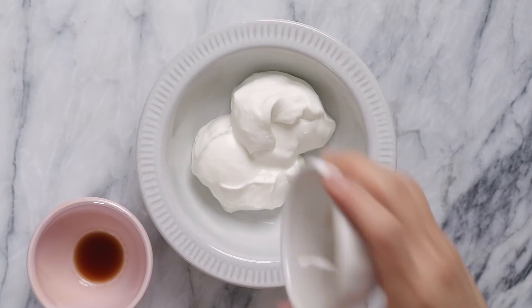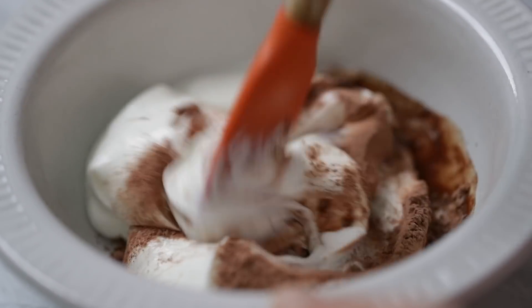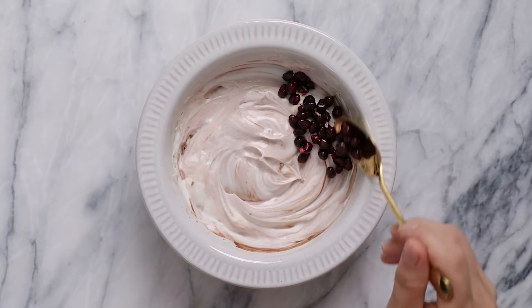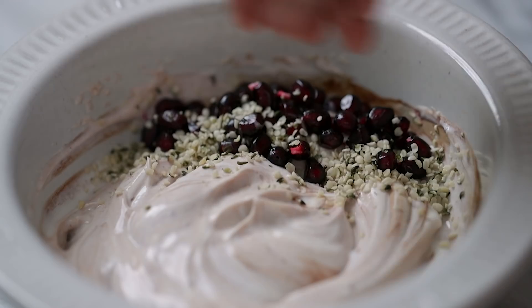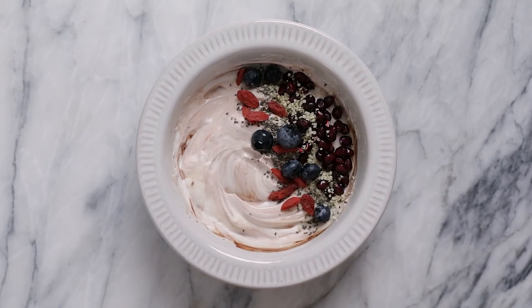You know the drill: one cup of Greek yogurt, about one tablespoon of cacao powder, half a teaspoon of vanilla extract, give it a mix. You can leave this one swirly if you'd like — it'd be like stracciatella. For the toppings, I'm going to go with some jewel-like pomegranate seeds, a sprinkling of hemp seeds for extra omega-3, chia seeds for more omega-3s, goji berries, and blueberries.